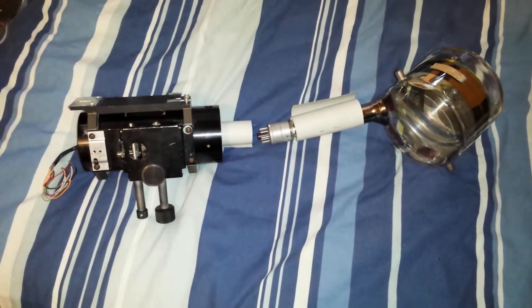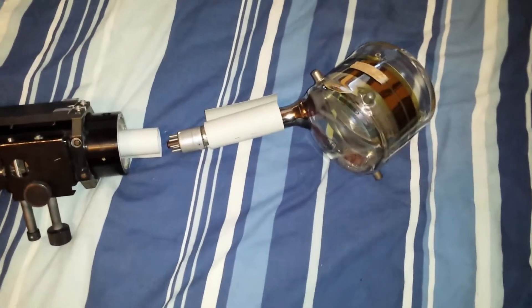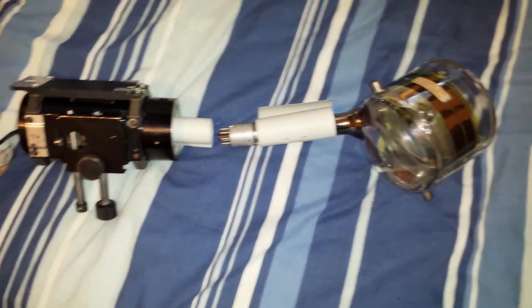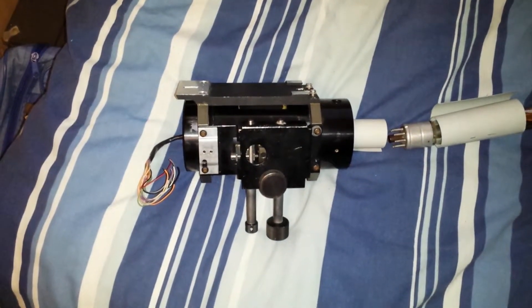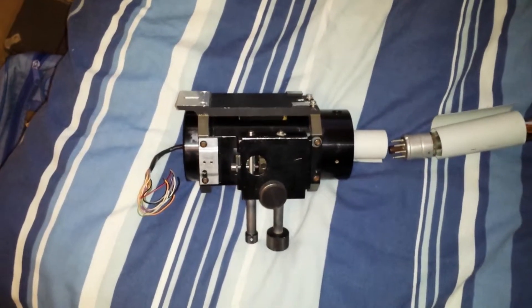G'day viewers, this is Troy from Troy's Visual Arts channel. Right here in front of me I've got my 1846 RCA iconoscope, made in the early 40s, and my 1970s era RCA Permicon TV camera tube deflection yoke.